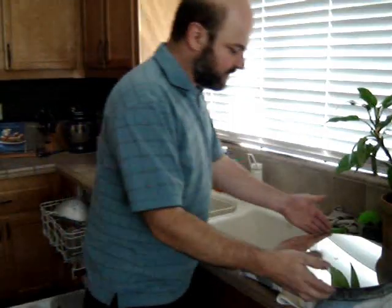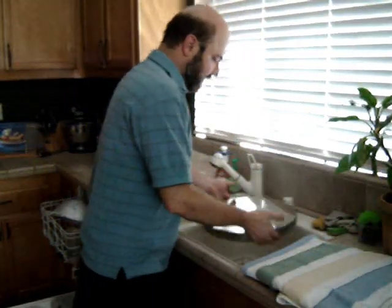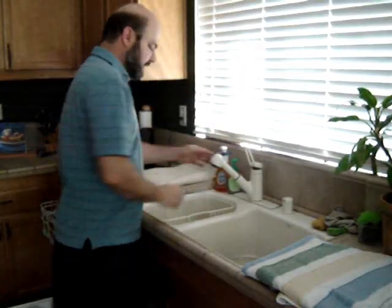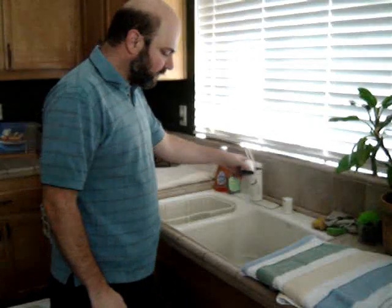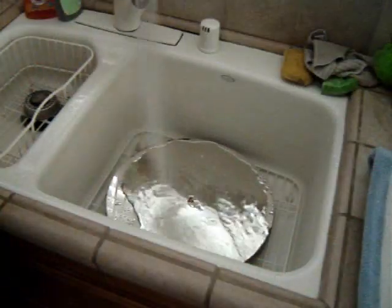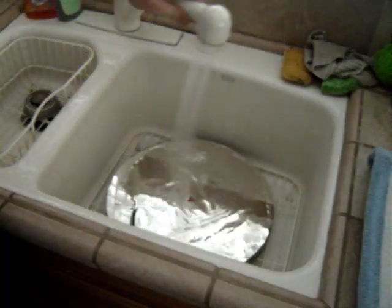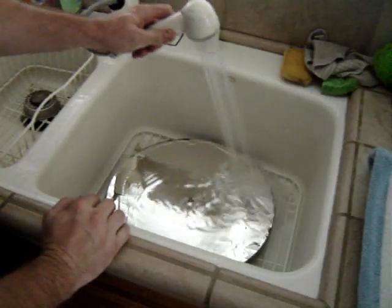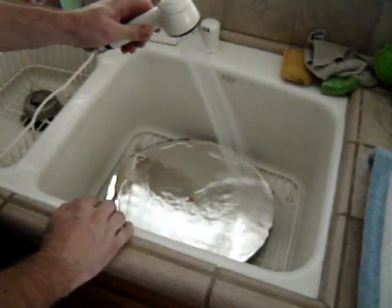We're actually going to stand it up when we're done and just let it drip dry. So the first thing we'll do is just gently lower it into the sink onto our mat or rack. Then we're going to turn our water on and just let the water flow over the mirror for a few minutes to loosen any particles. If you've got a spray head like this, that's really good — otherwise a normal sink faucet will work.